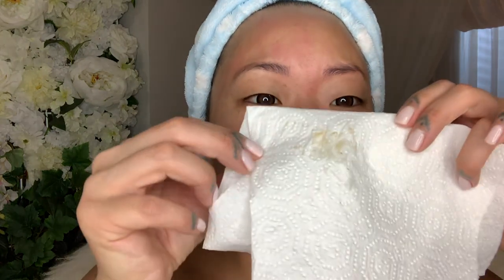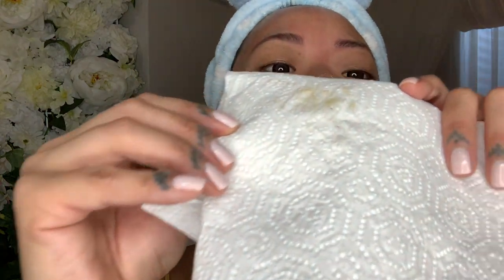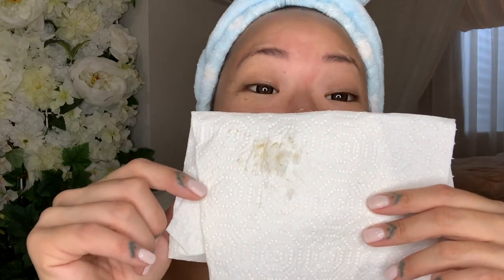I'm going to show you — you're going to be so grossed out. This is all the stuff that came out of my face. Look at that — that was in my face. So gross.